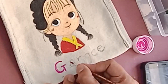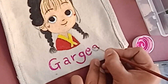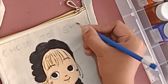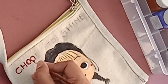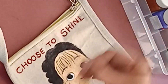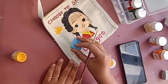The bag will look plain with just the design, so adding her name to make it personalized with a message. Some block painting to fill the empty area.